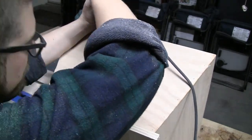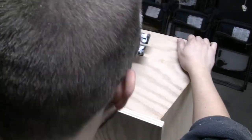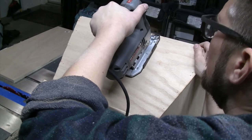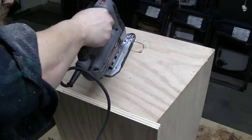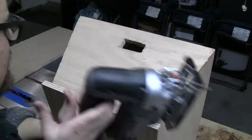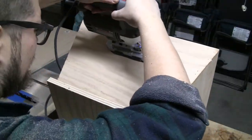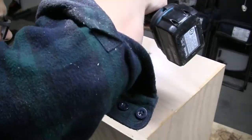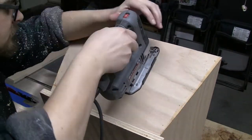I want to call out that this oak veneered plywood is from a big box store and it's really low quality. The veneer is very thin, there are not a lot of layers to it, and it is extremely prone to chip-out on every cut with every saw I used. I was totally happy to use this material for a shop step stool, but I wouldn't use it on a finished piece of furniture. Here I'm just drilling a hole in each corner, connecting the holes with straight cuts, and it goes very quickly.